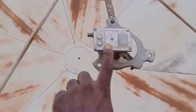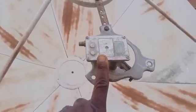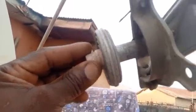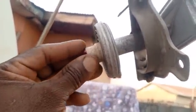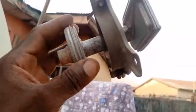This is a prime focus KU LNB. Prime focus in the sense that you can see the mouth — it's the LNB you attach to a prime focus dish.